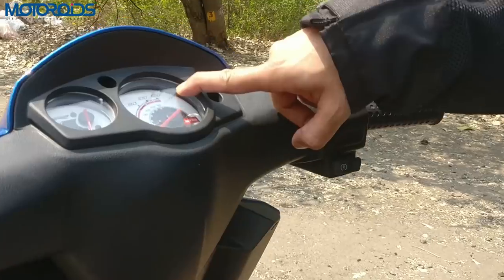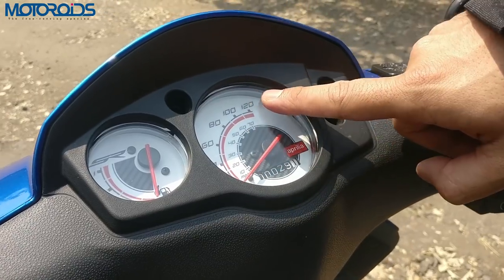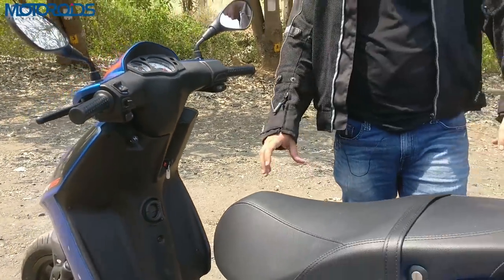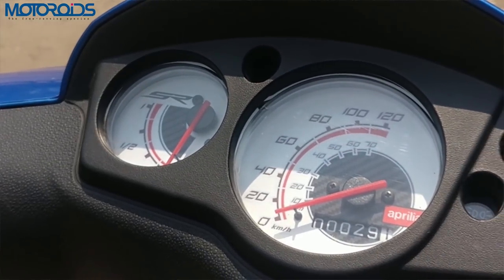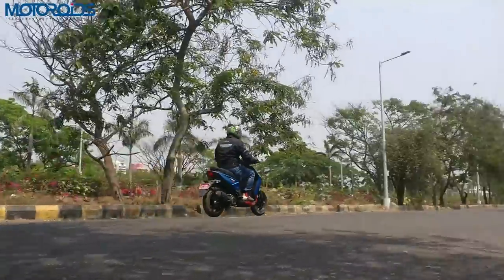The SR series is known for its performance and this one is no different. The speedo has been marked with 120 km/h top speed, and unlike many scooters where the needle never reaches the marked speed, when you take this on a straight road and give it the beans, it actually touches that indicated 120 km/h. I personally believe there is still some way to go beyond that. I'm pretty sure this scooter does well in excess of 100 km/h — maybe 110 km/h true speed — which is fantastic for a 125cc scooter.